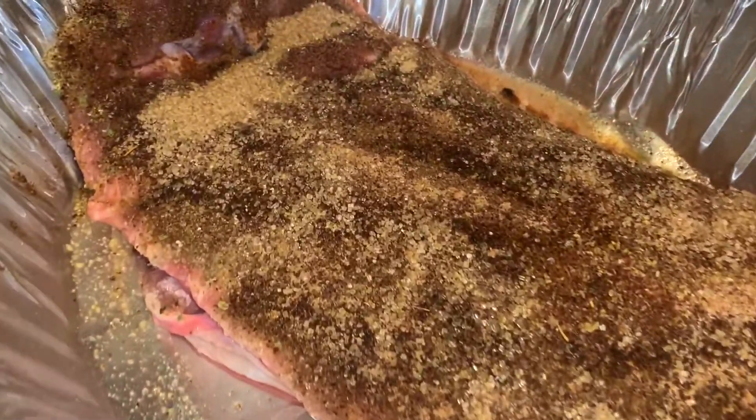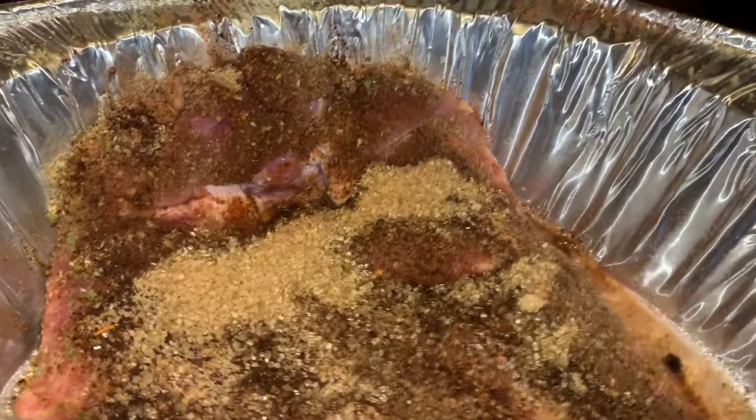Got some ribs going for a fan of mine. Shout out to Big Red, Big Red Robertson. She want me to cook this for her. I want y'all to stay tuned for the finished product. We're going to smoke these over some mesquite and hickory. It's going to be great.